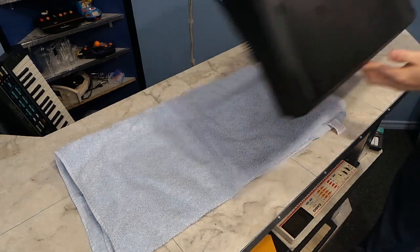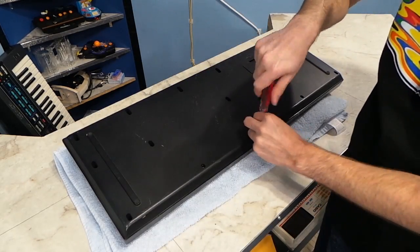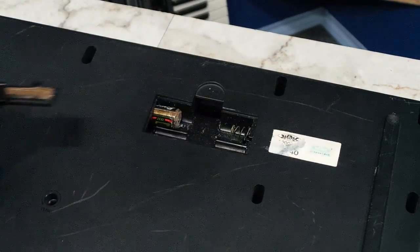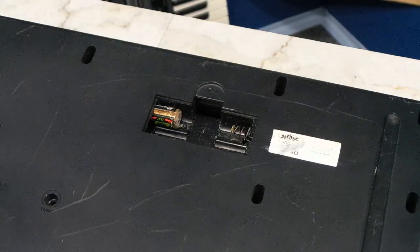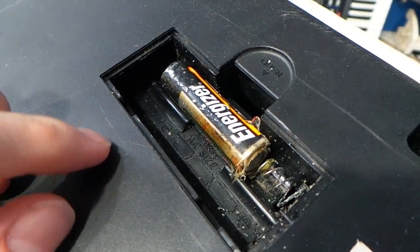As always, I start with a towel to prevent scratching up the top of the keyboard and start removing screws. Let's see what's inside the battery compartment. Why is there just one battery in there? If they're going to take them out, why not take them all out?